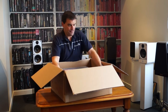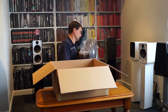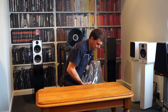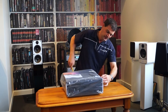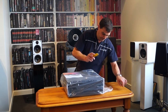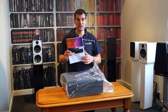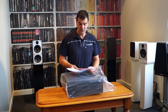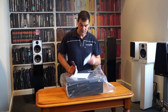That reveals the power amp. The power amplifier is sealed inside a bag using some good solid tape. Clipping it enables me to take out and remove the owner's manual, which is bilingual — French and English.